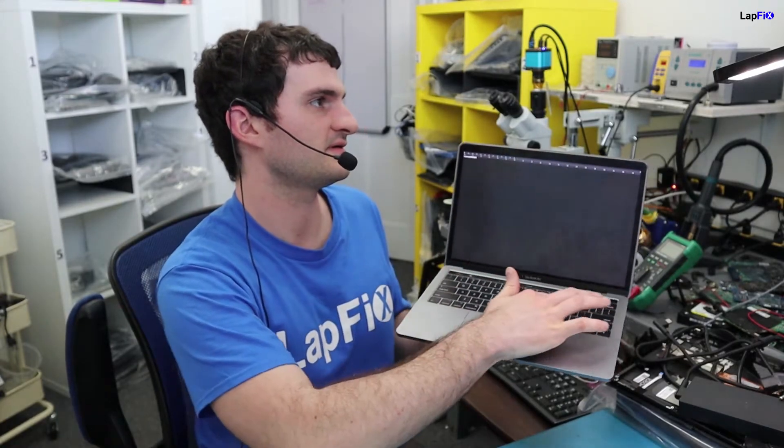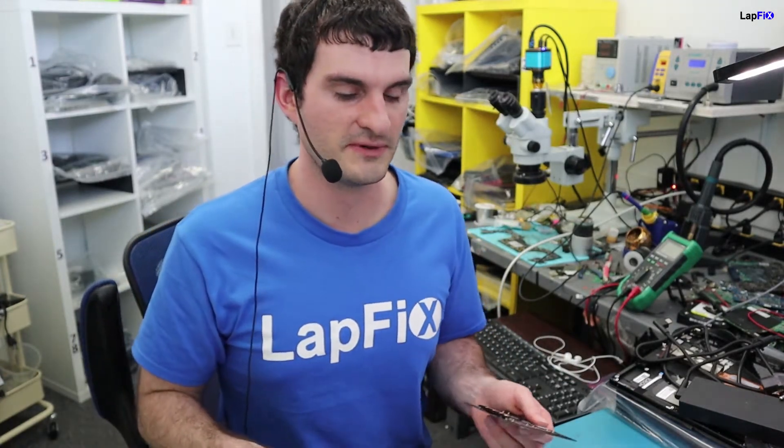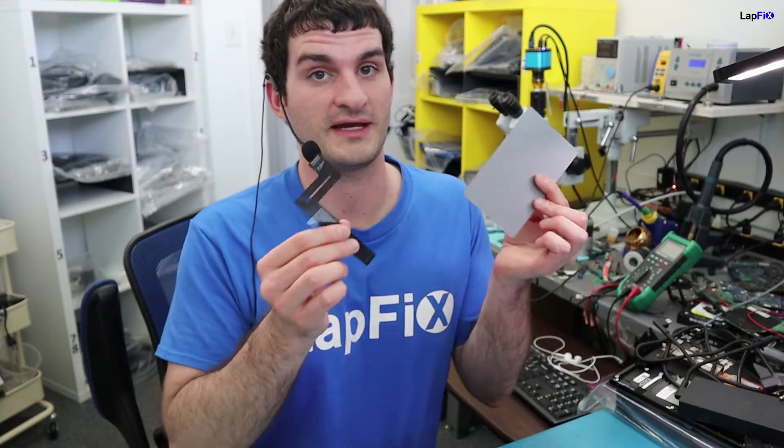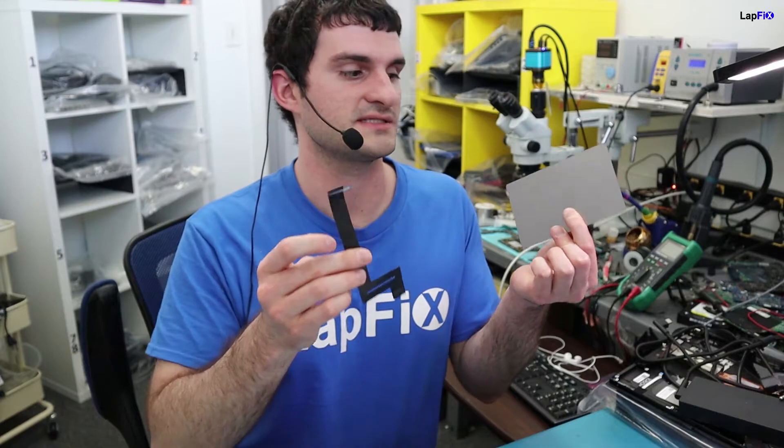And that's it. Now since we did the replacement, we can log in, move around the cursor, and type — so that does fix it. This trackpad is for the 1706 and 1708 models — the ones that work with and without the Touch Bar at the top. It's the same exact cable and the same exact trackpad.